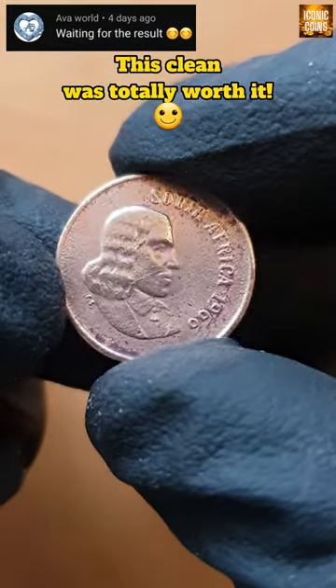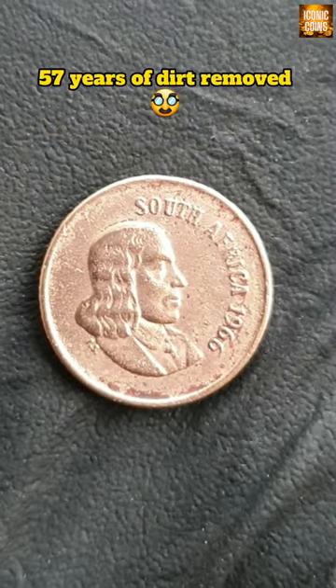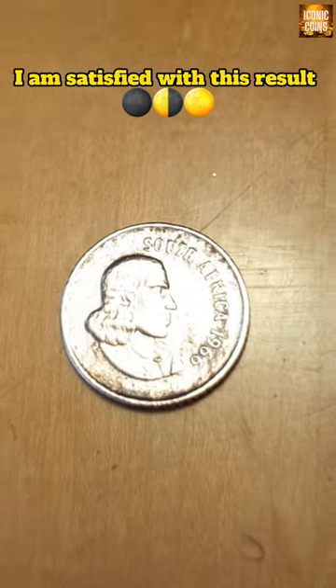This clean was totally worth it. 57 years of dirt removed. I am satisfied with this result.